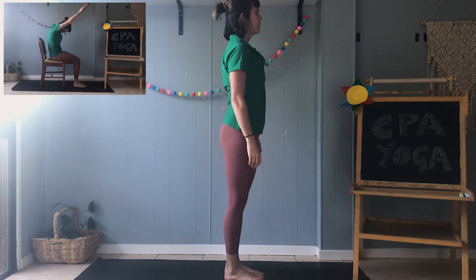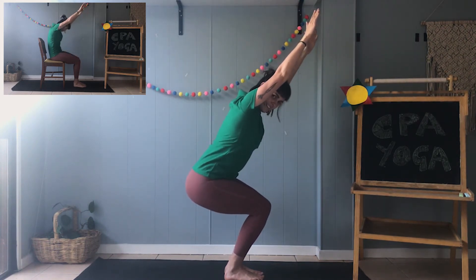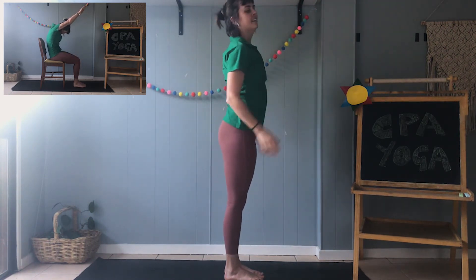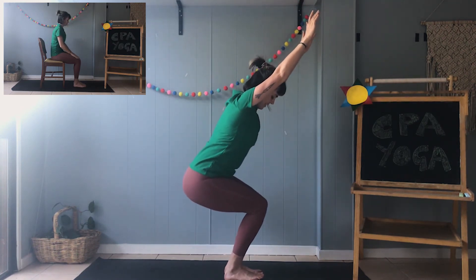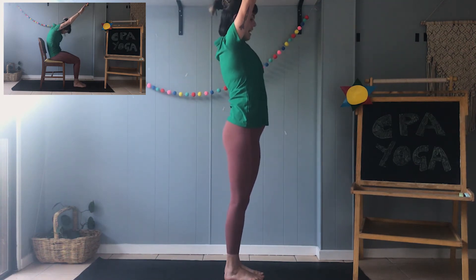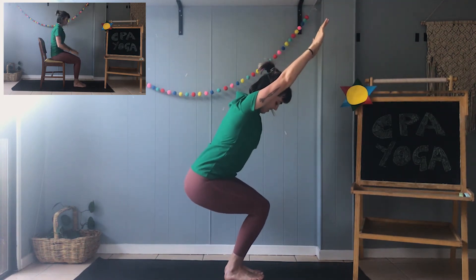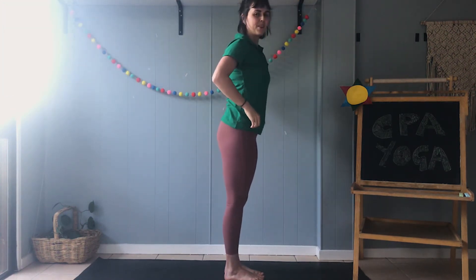Let's try a couple. Arms up in the air and sit down on the chair. Arms up in the air and sit down on the chair. One more — arms up in the air and sit down on the chair. Great job, well done.